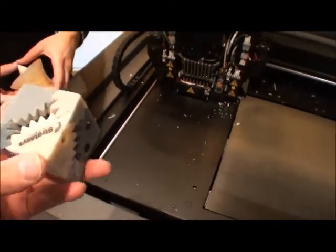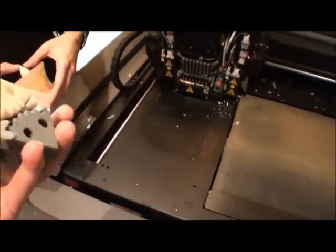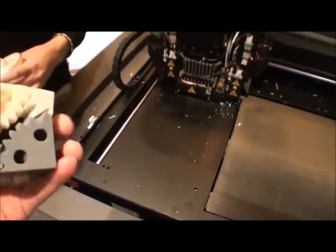It can print in rubber-like materials as well with differing values, so you can get something that's as pliable as a pencil eraser or as hard as a tire tread.